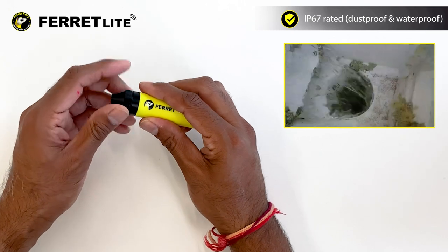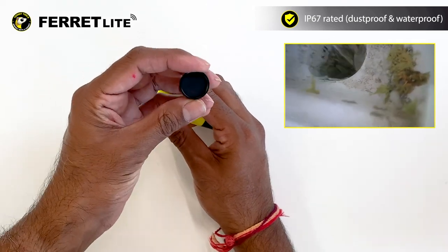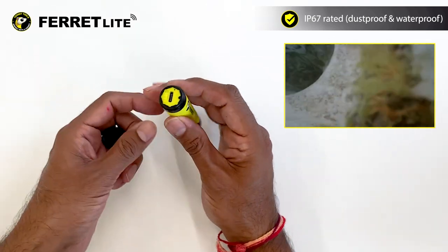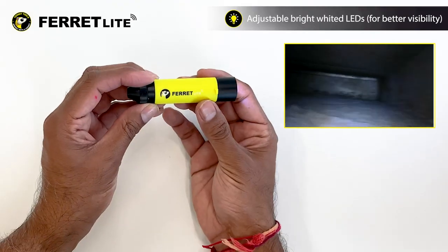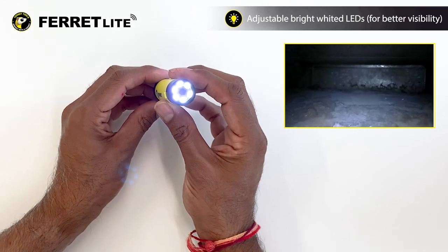With the back cap in place, the Ferret Lite is dustproof and waterproof, great for using in dusty and damp environments. It comes with variable bright white LEDs, helping you inspect and locate items in dark locations.